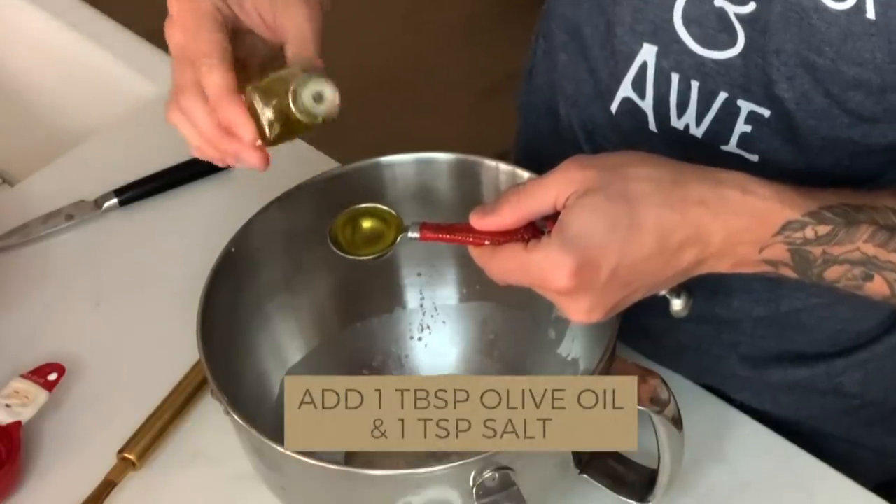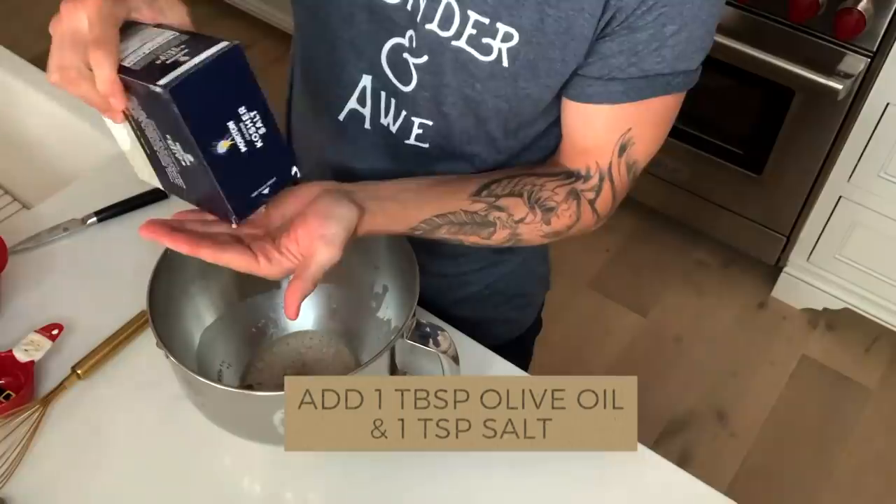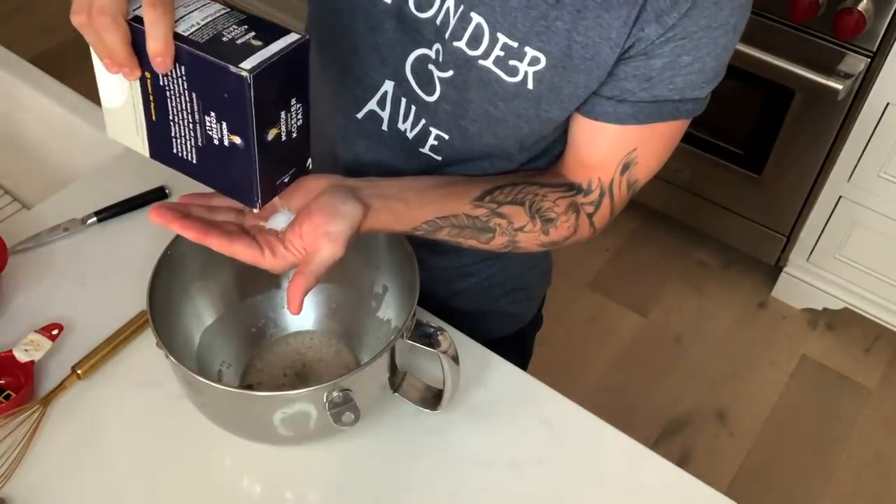One tablespoon of olive oil, into like a teaspoon of salt. I just do it with my hands.